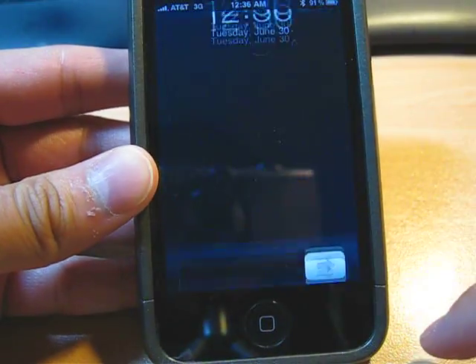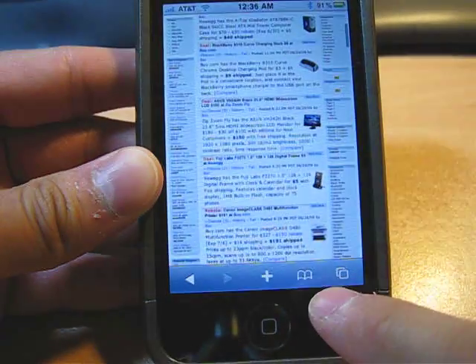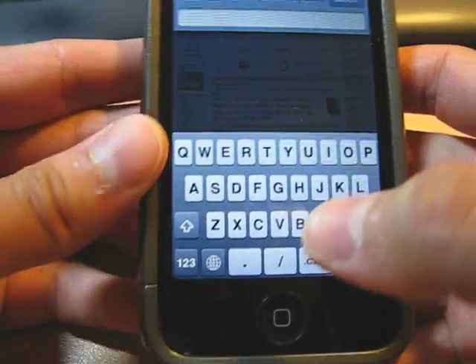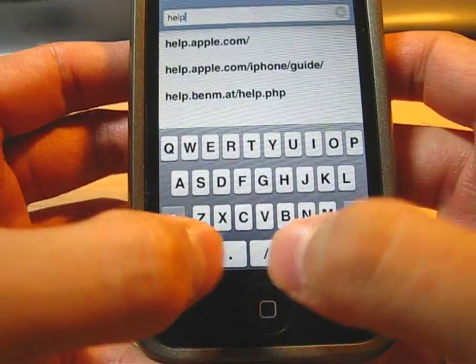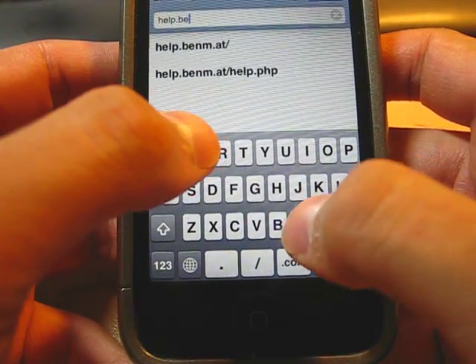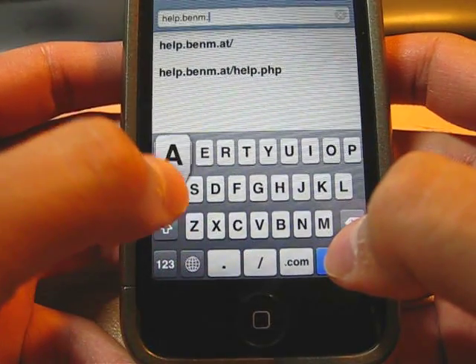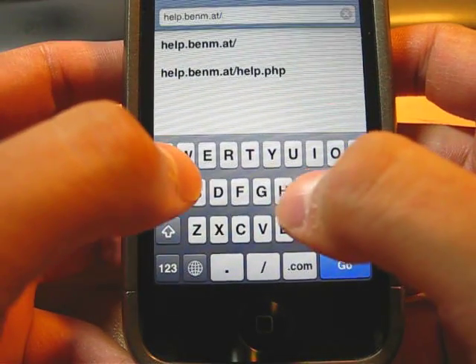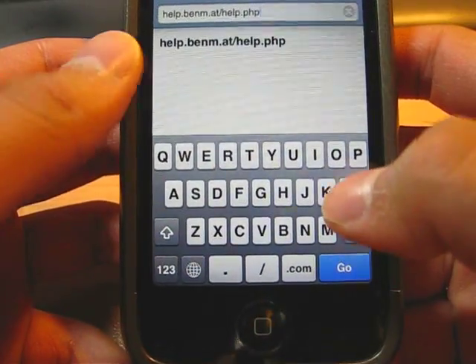Okay, first of all, we have to turn this baby on. Go to Safari. On the address bar, you have to type in help.help.benm.at/help.help.php. It's already there because I went there before.